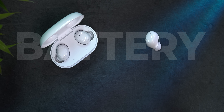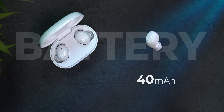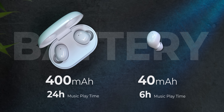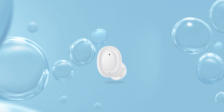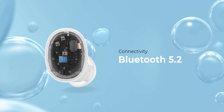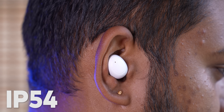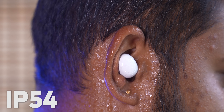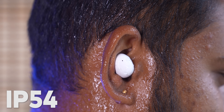Let's talk about the battery. If your Enco Buds are at 100%, you'll get 6 hours of backup, and the case gives 24 hours total backup. Connectivity is Bluetooth 5.2 — the latest generation. Low latency game mode is 80 milliseconds. And it has IP54 certification, so it's kind of dust and water resistant, meaning you can use it in the rain without much of a problem.